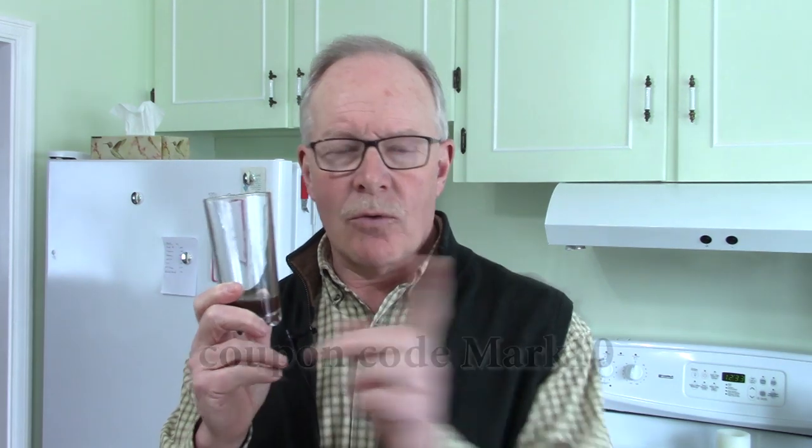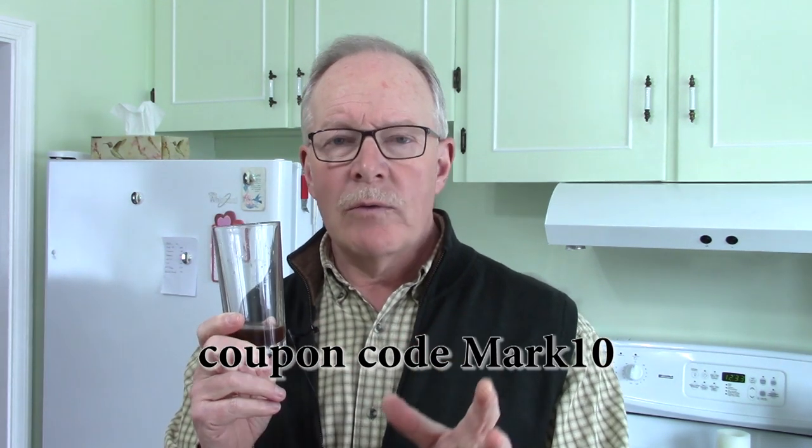One more thing before I close this video out: Dean, the owner of VitaJing, has offered a discount for anyone who is interested in trying his product. I'll put the discount code in the show notes below and across the screen right here, so go to his website and take a look at what he has to offer. You may be interested in trying this, but I leave it up to you. And until next time, don't forget to get out and explore and take that path less traveled, because it will make all the difference. Bye for now.